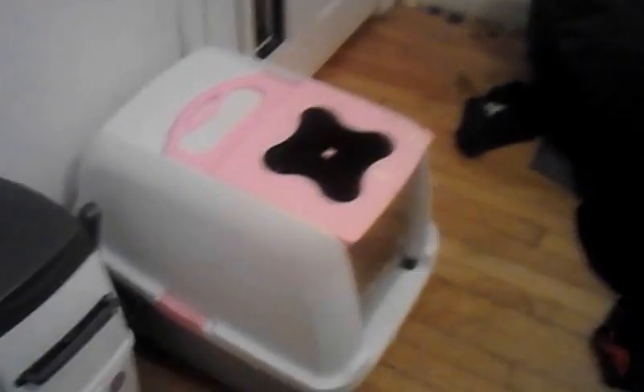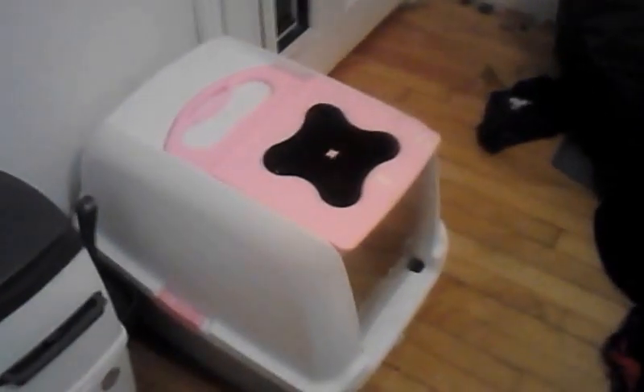You don't get the litter box, but we went out and bought a nice little pink top litter box. I'll do another video on that after.